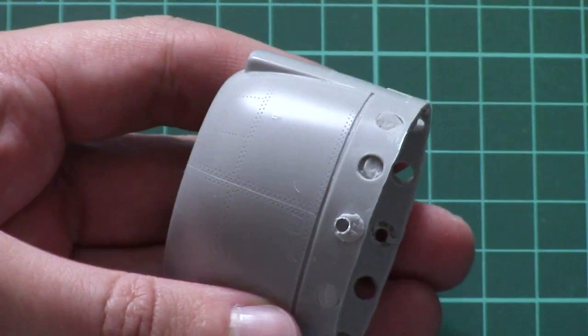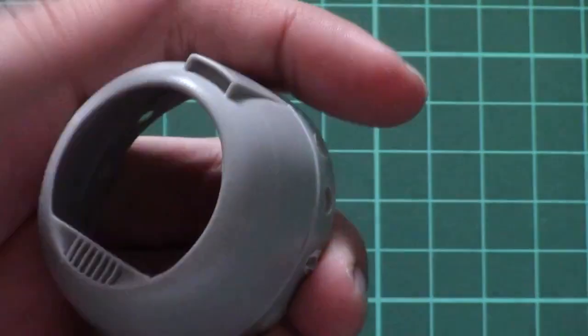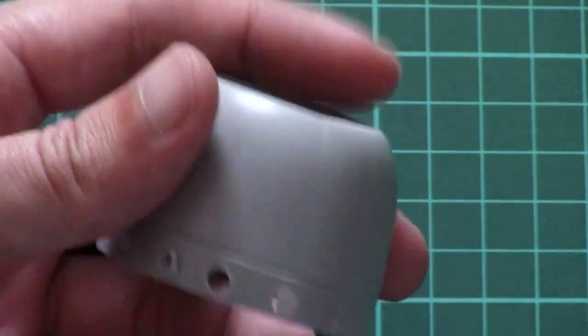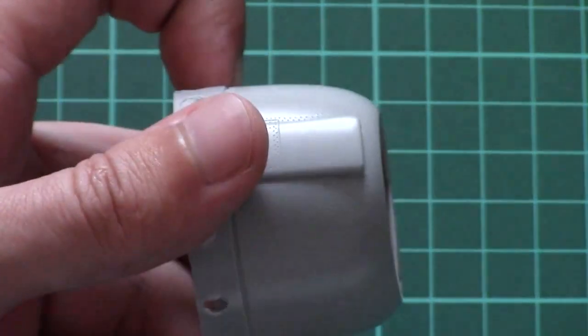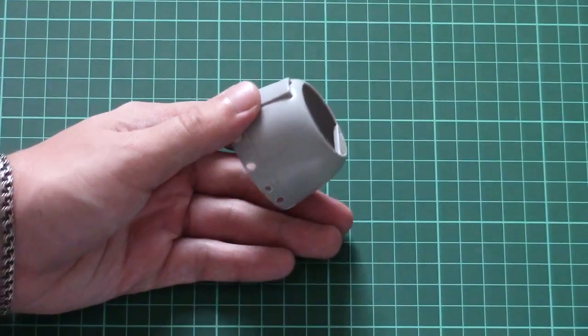The front cooling section is also designed as a one-piece part, which is quite expected from a resin kit. Here we have different rivets and recessed panel lines — everything looks fine. You will have to remove the base since otherwise it won't fit in place, but otherwise it seems like an easy process.